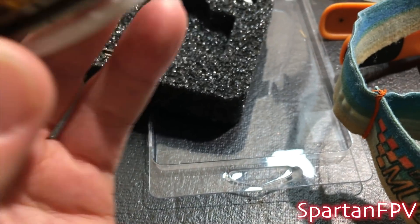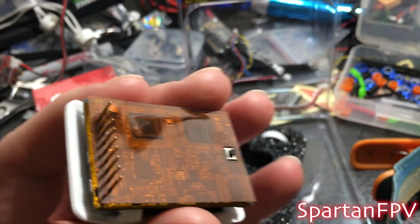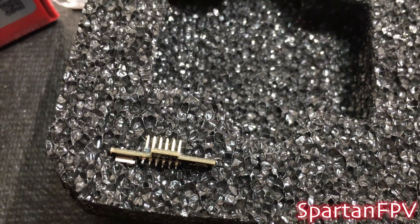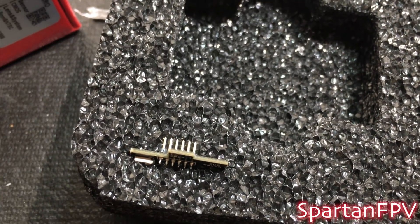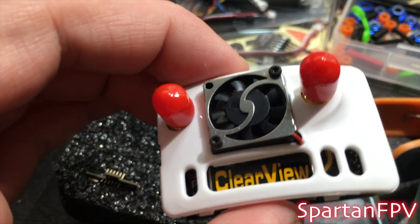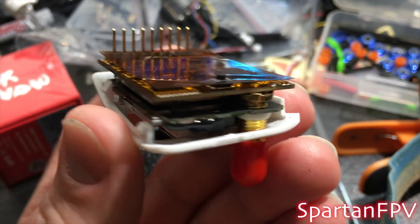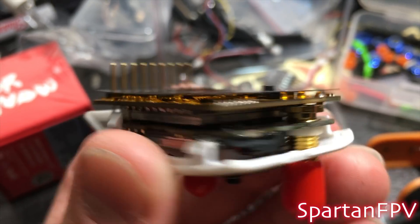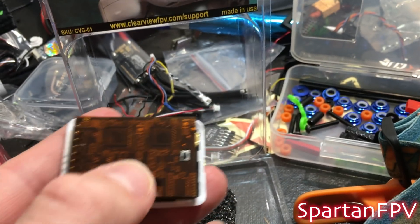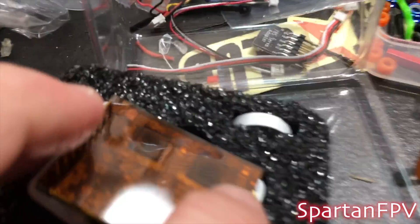Here's the ClearView goggle module receiver. This is the back of the module — flip it around to the front. It's got fan bumpers and a connector for going into the head tracker module just for power, and that's the ribbon that connects the two modules. It came nicely packaged and was insured. This is the button that some people were critical of initially when they talked about it.